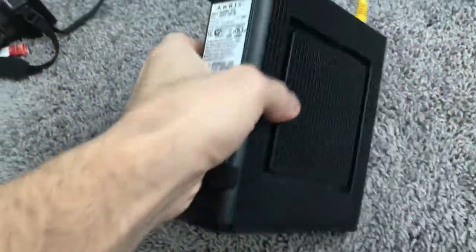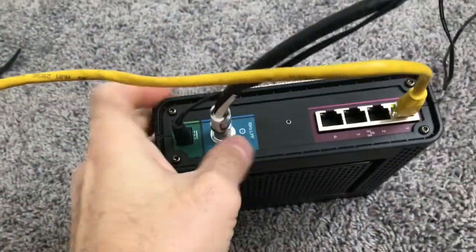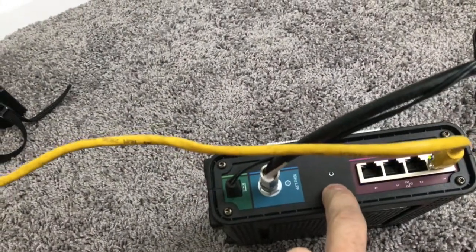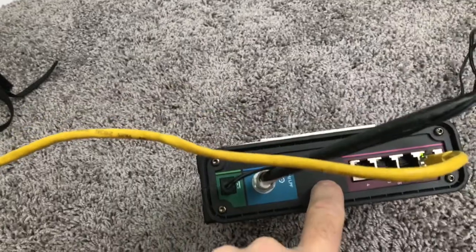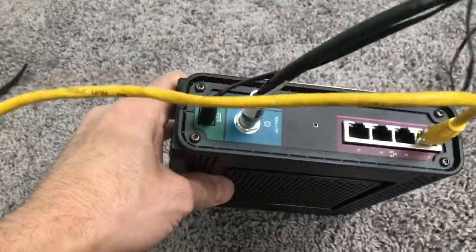You have a router right now — this works on almost 90% of them, if not all. If you have a used one, you're going to want to reset it. Hold the reset button down for about 15 to 20 seconds. Look for a little button somewhere that either says 'reset' or requires a pinhole.